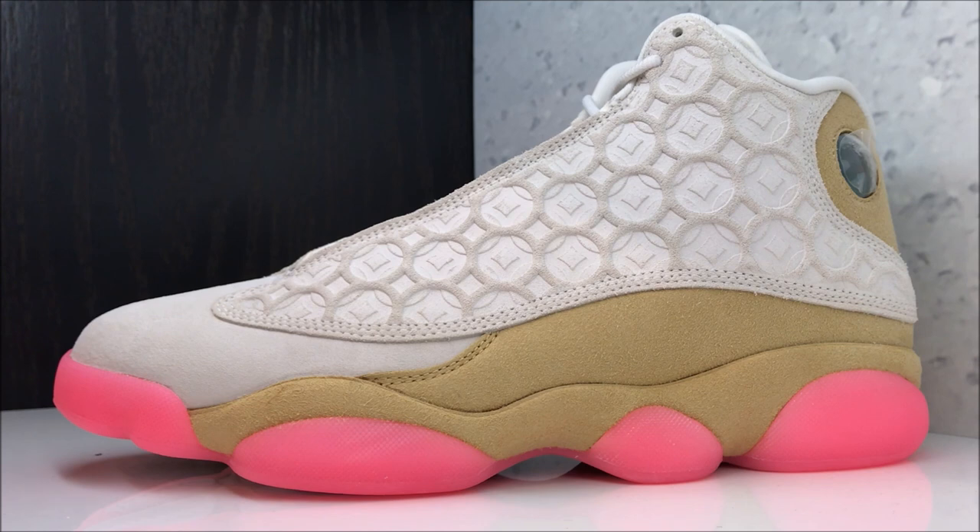These shoes, once again, releasing February 1st, $200. I recommend them, I dig them. But let me know how you feel about them — doesn't matter if I like them. If you hate them, drop some shit emojis in the comment box below. If you praise them, throw them fire emojis.